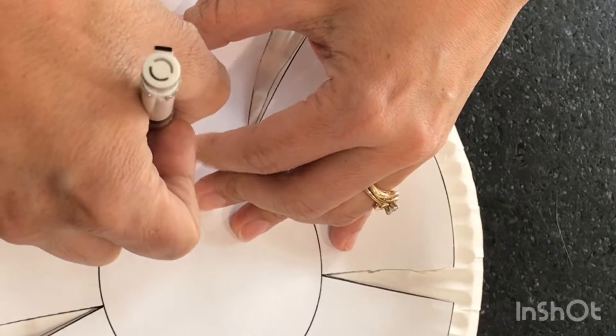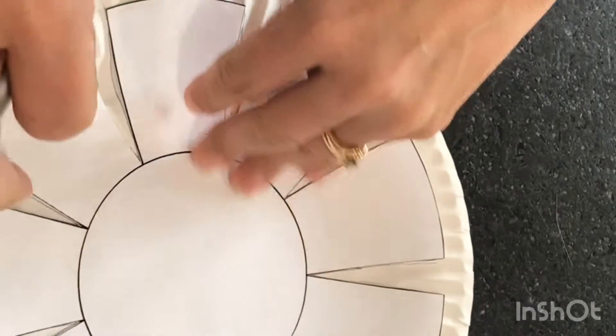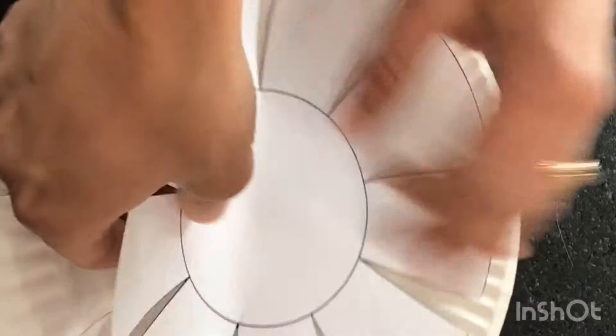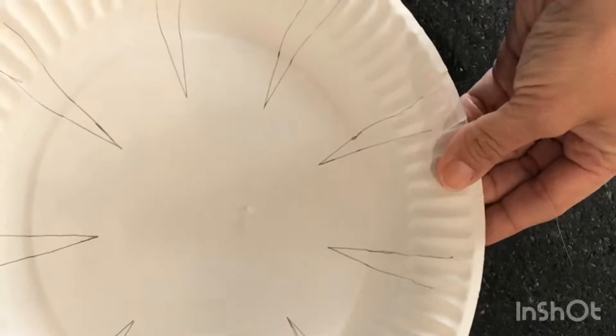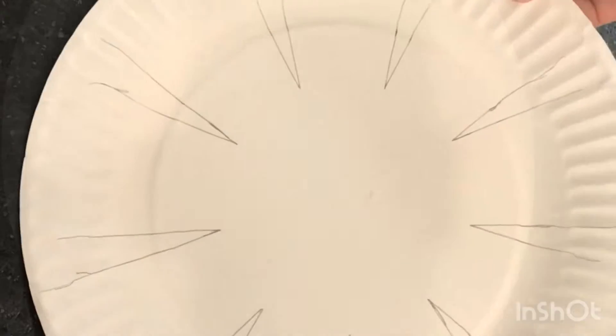Next you will take a pencil and simply trace your pattern onto your paper plate. When you're all done, remove your pattern and then grab your scissors for the next step.